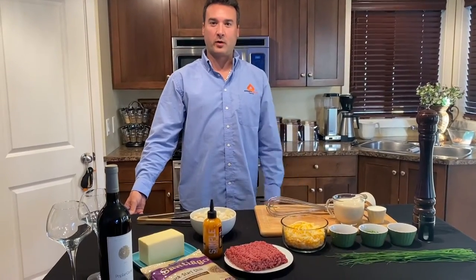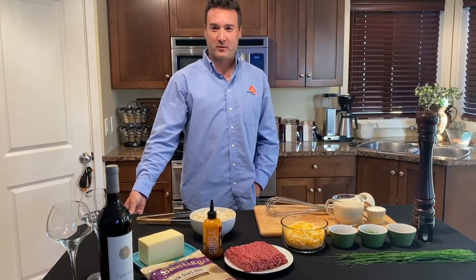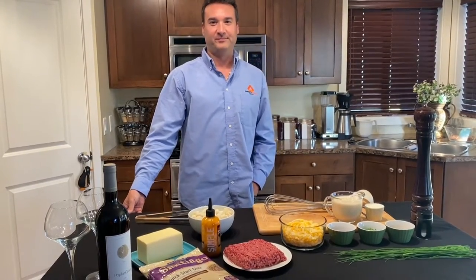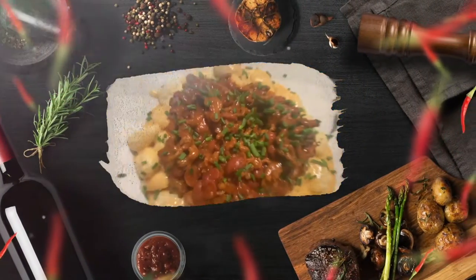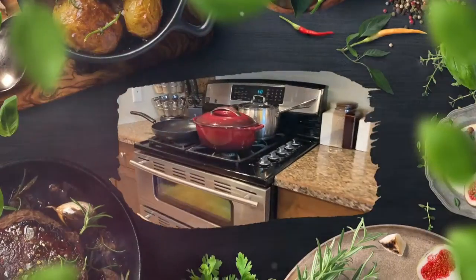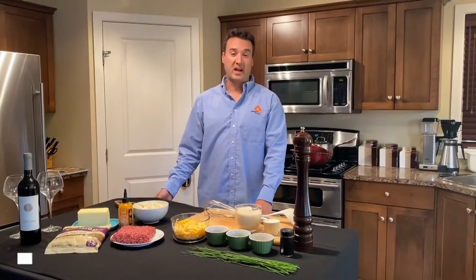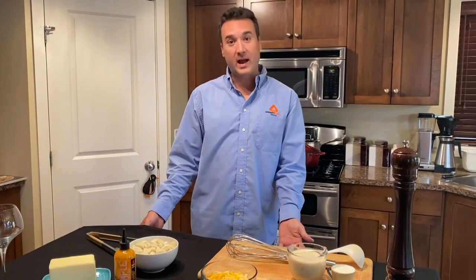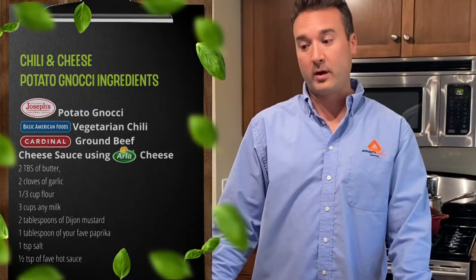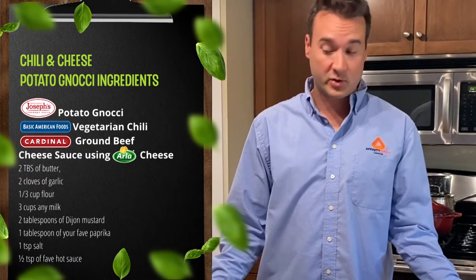Hello again, my name is Sean Graham from Affinity Food Group and welcome to another episode of Fun with Food, Pasta Edition. World Pasta Day is on October 25th. To celebrate that, we are going to be combining a few classic recipes. Today we are going to make chili potato gnocchi and we're going to be making our own cheese sauce.